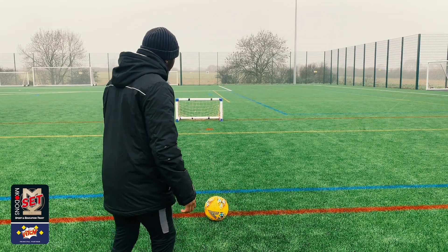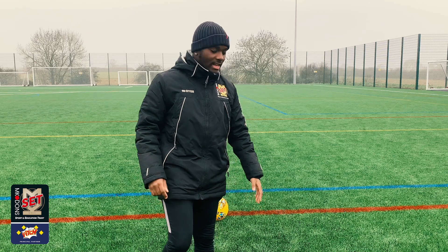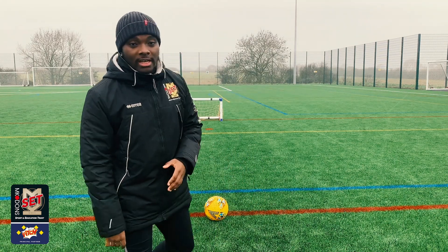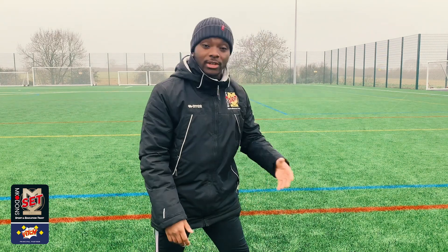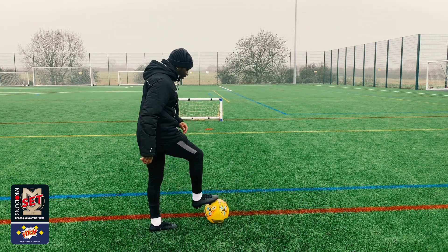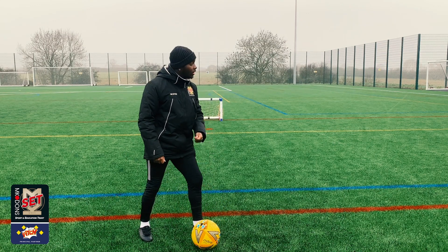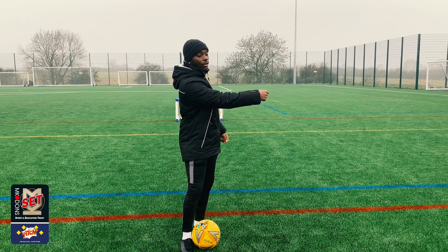What we're going to be doing is working on that technique. We're going to work on the inside of the foot today and laces. What you've got to focus on is planting your foot right — you can use it as an aiming tool as well. Making sure we're planting our foot nice and straight and getting a good contact on the ball.